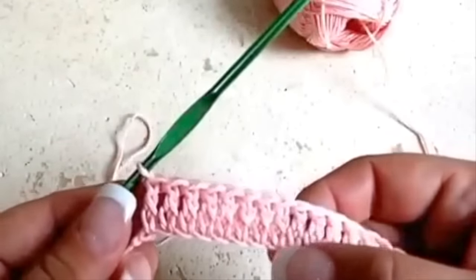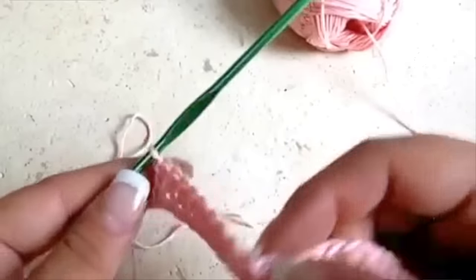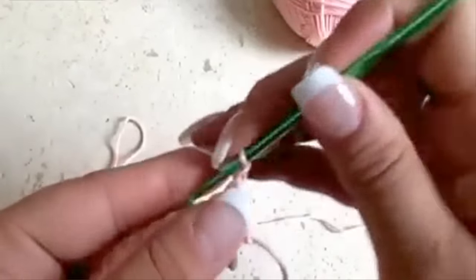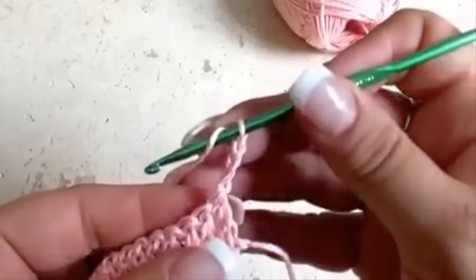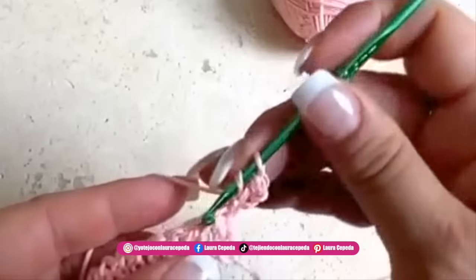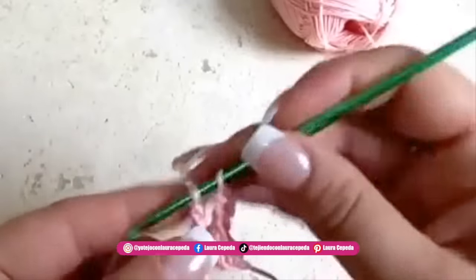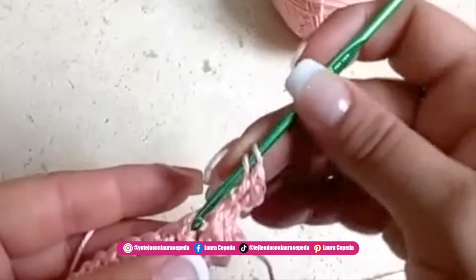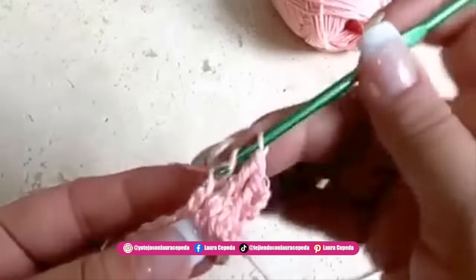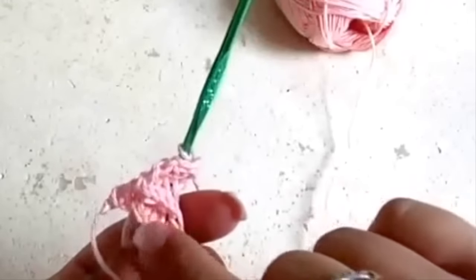At the end of the row we will have something like this. Since I always inserted the hook the same way, it looks nice and even. Now we go up with three chains and make the double crochet in relief — since we turn over, we will insert the hook in the back, always placing it in the back the same way. We will have 70 at the end and a split behind.